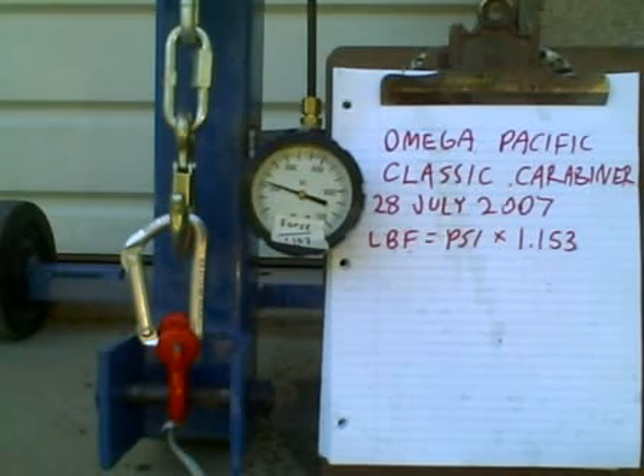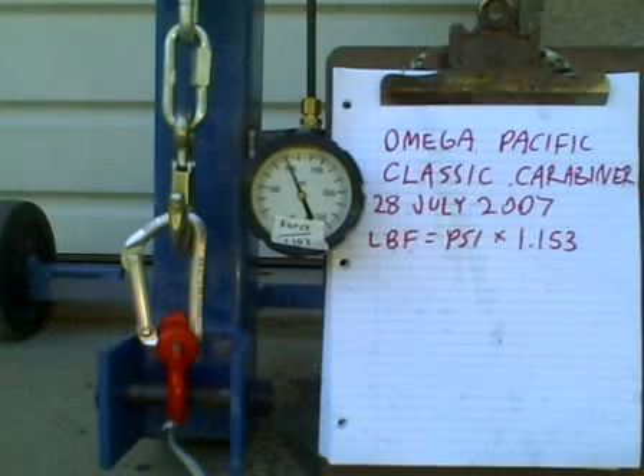1,600, 1,700, 1,800, 1,900, 2,000 pounds force. 2,100, 2,200, 2,300, 2,400, 2,500, 2,600, 2,700, 2,800, 2,900, 3,000 pounds force. 3,100, 3,200, 3,300, 3,400, 3,500.